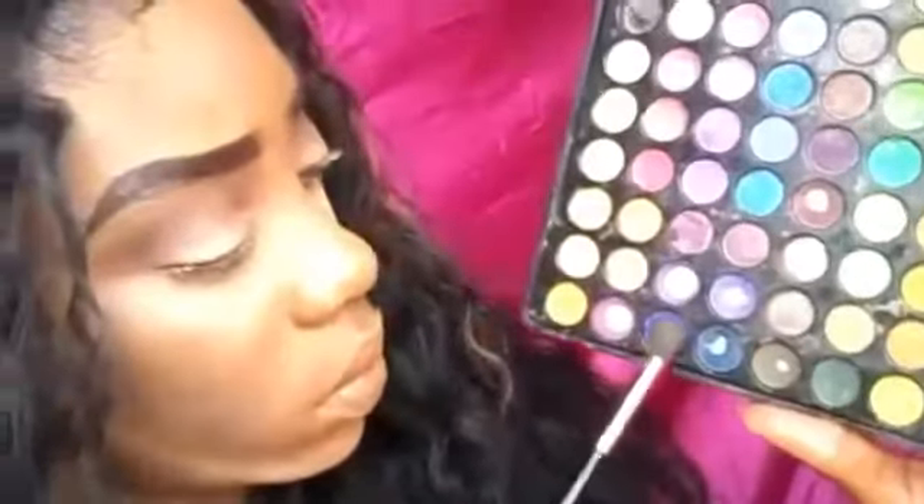Now I'm going back into that eye color palette and I'm going to be using that black shade and lightly dabbing that to the outer crease. I'm going to be going into my BH Cosmetics palette and taking that dark purple shade and applying that along with the black. Then I'm blending that out and working my way into the inner crease, blending it in really good, back and forth and in circular motions.